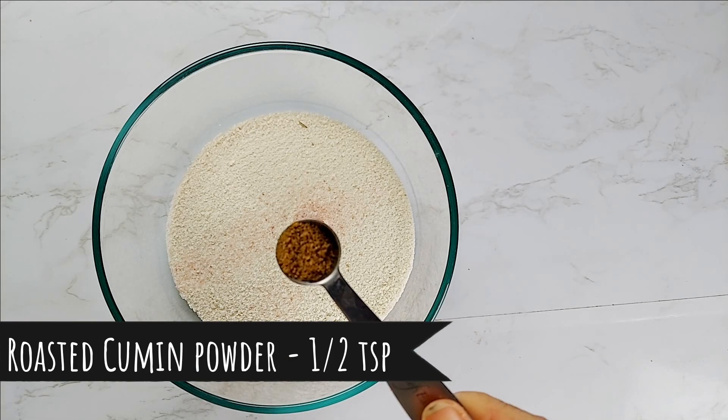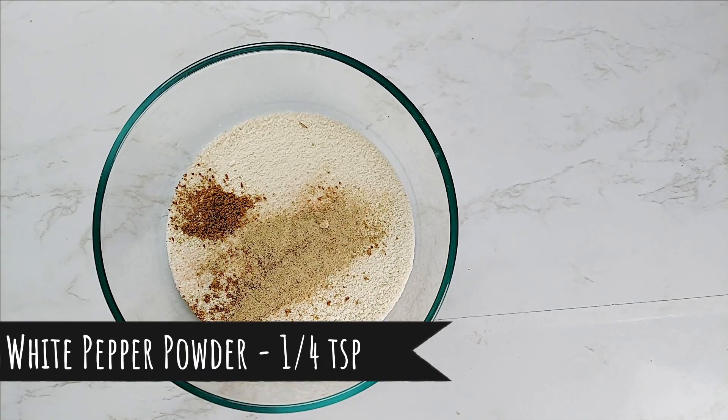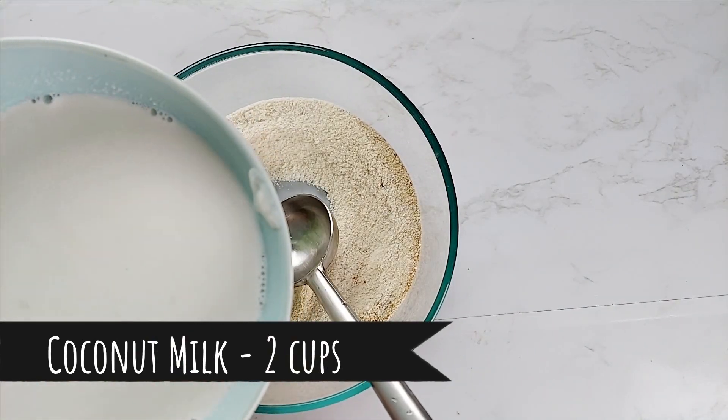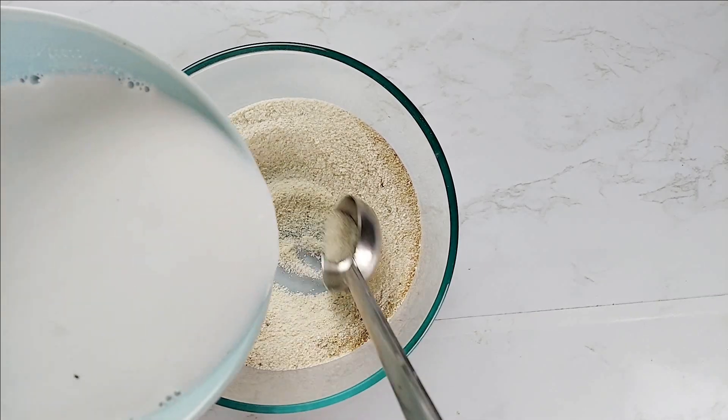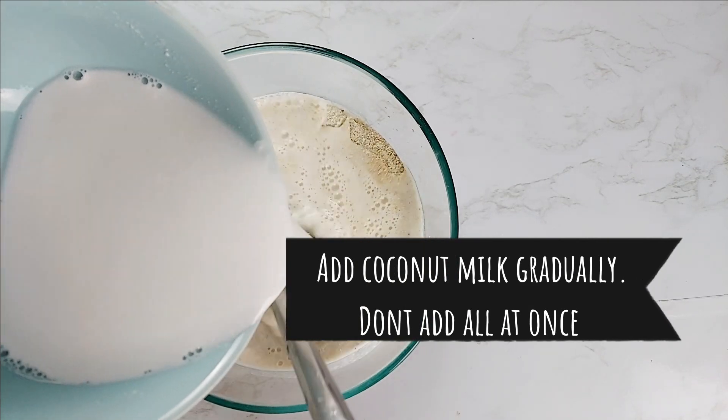Add cumin powder — we have roasted some cumin seeds and ground them into a fine powder. Add white pepper powder; you can use black pepper. Mix well. Pour in the thin coconut milk. For 1 cup poha, we need 2¼ cups of coconut milk.